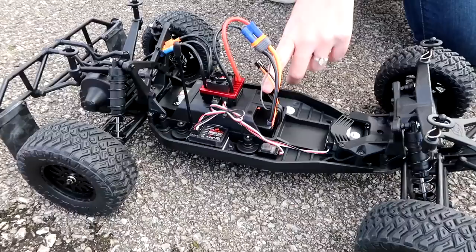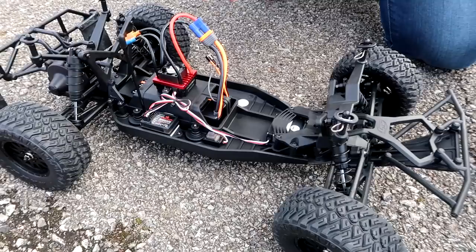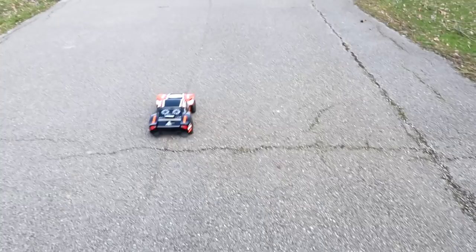Our first run will be with a 2S 5000 milliamp LiPo battery, and then we'll run it on a 3S battery too, so stay tuned to see both and the speed difference between them. This comes with a really nice Spektrum DX2E transmitter. I am ready to go — let's see how fast this 22S Maxxis can go!